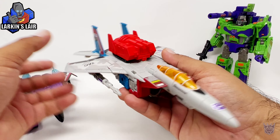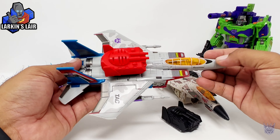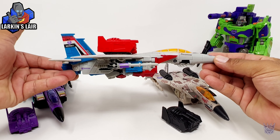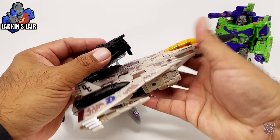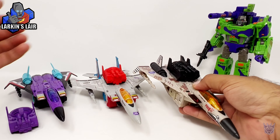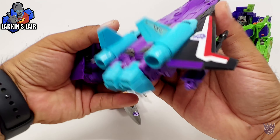It sits a little more forward than the original, but it was the closest place I could find to mount them. So here's Starscream with the voice box. And last but not least, we have Ramjet.